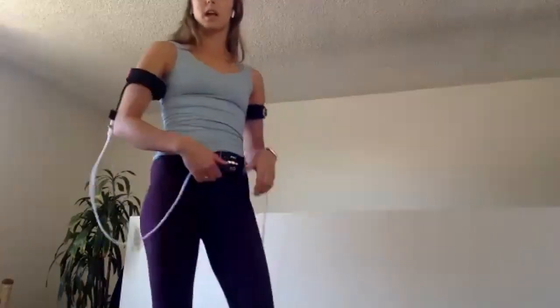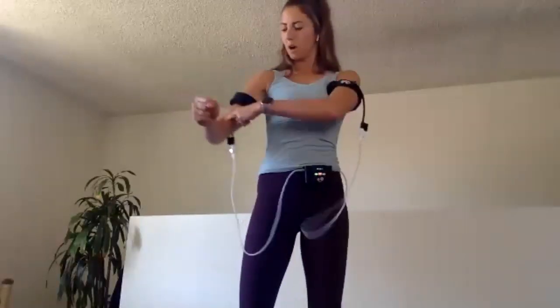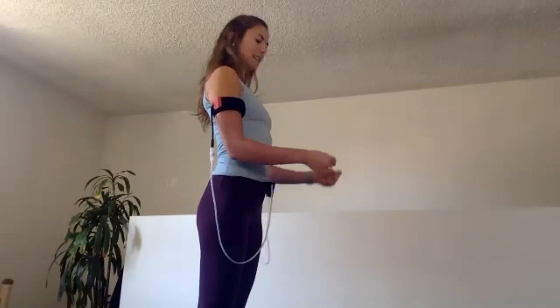One more set of exercises for the forearms, then we're going to pause and take a little poll to see where folks are from. Second forearm exercise: make fists, draw your elbows in towards the midline of the body and don't let your elbows move. 30 seconds, nice and slow.